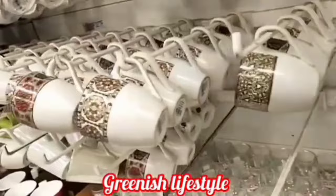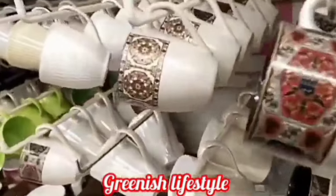Hi friends, welcome to my YouTube channel, Granish Lifestate. We are going to talk about the new arrivals of kitchen products in D-Mart.